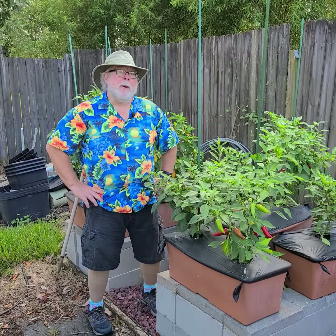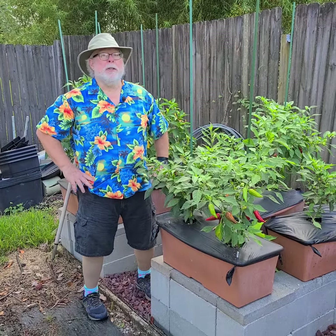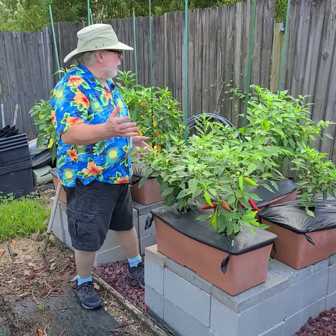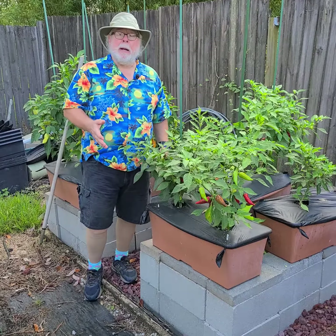Hey, good morning. I'm horticulturist Gary Bachman. It's time for another Daily Dose of Hort. Here we're at the Urban Nanofarm, and we're kind of out in my pepper patch out back.